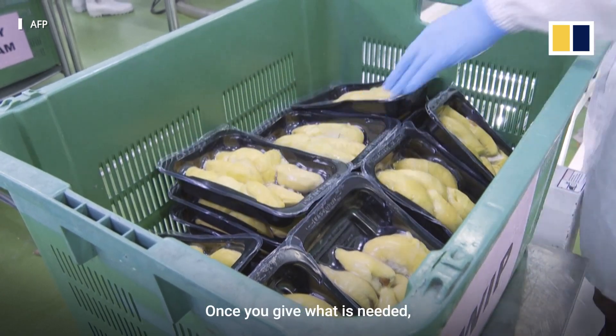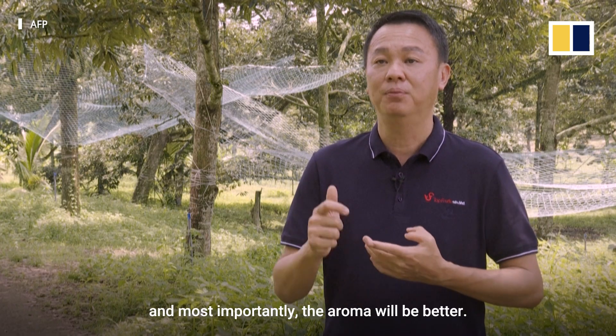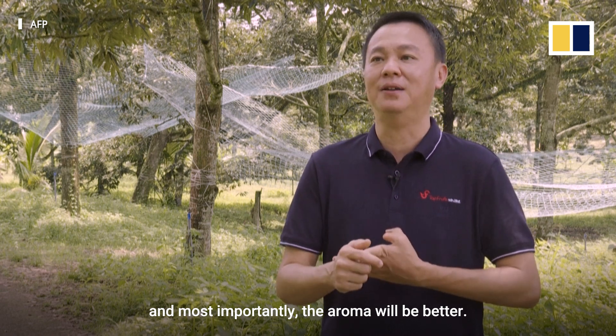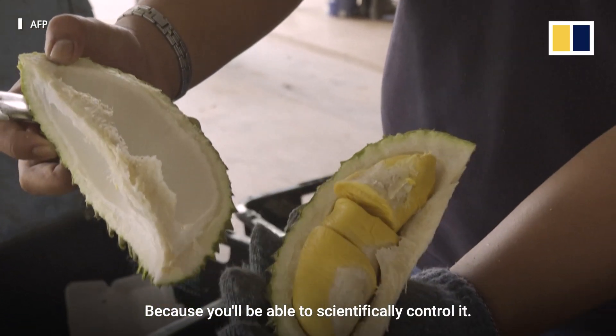Once you give what is needed, the fruit will be much more consistent, the shape will be better, and most important, the aroma will be better because you'll be able to be more scientifically controlled.